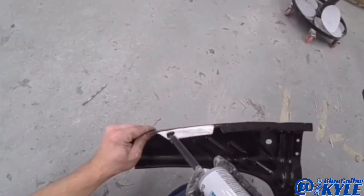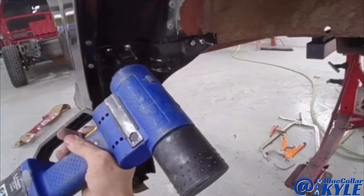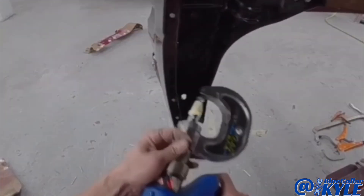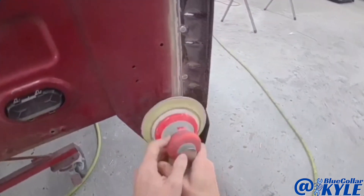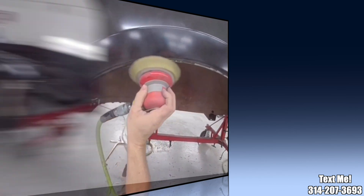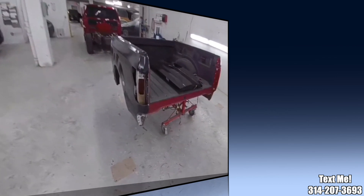Now I have these wheelhouse extensions that go in here — I'll go ahead and put those in as well. I just about have this one wrapped up. I'm going to go ahead and take this upstairs to our paint department and let them get it prepped and painted, then I'm going to move on to my next one.